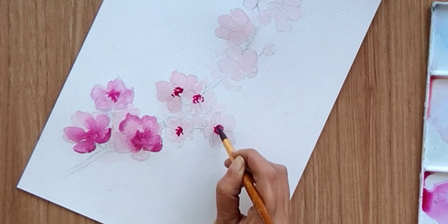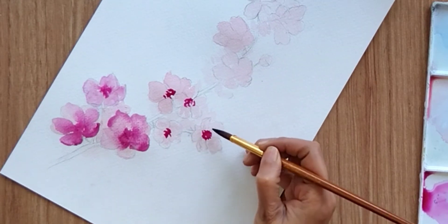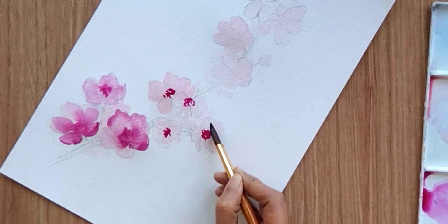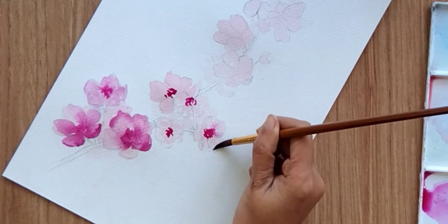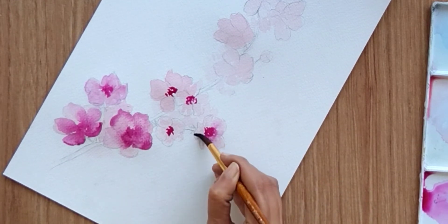For a few flowers I'm going to do it slowly so that you can learn it easily, and then for the rest I'm going to do it quickly to complete this step for all the flowers.